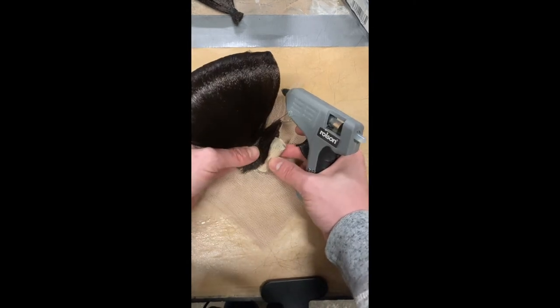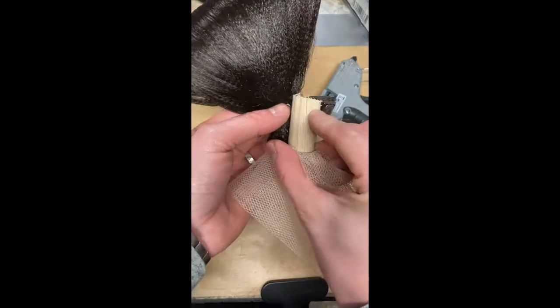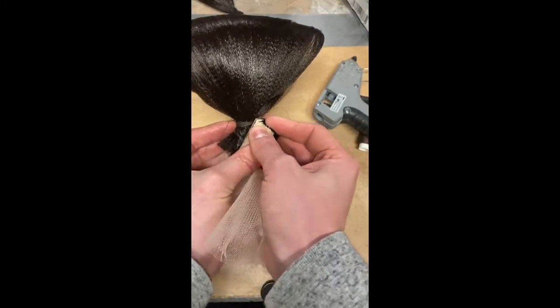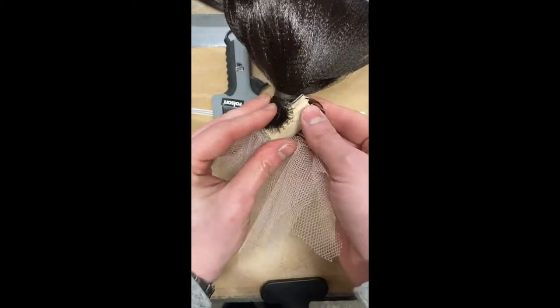Now it's time to start gluing all the pieces together. Using a generous amount of hot glue, I stick each loop in place on the dowling and hold in place until the glue cools.